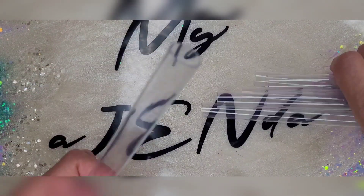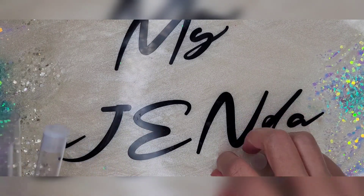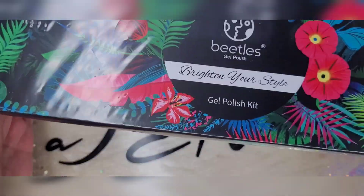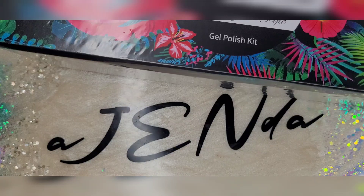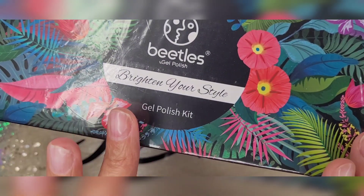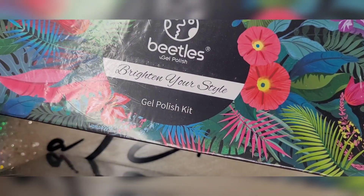Like I said, this was a bigger haul — roughly $400 worth of stuff. For whatever reason, Amazon is breaking everything up, coming in just bits and pieces at a time. I did get two of my Beetles polish kits — I got the Mermaid Mantra and their fall collection. I will link these down below. I'm super excited to dig into these.